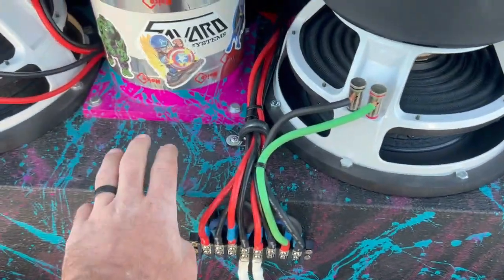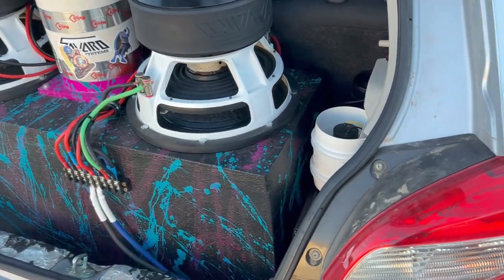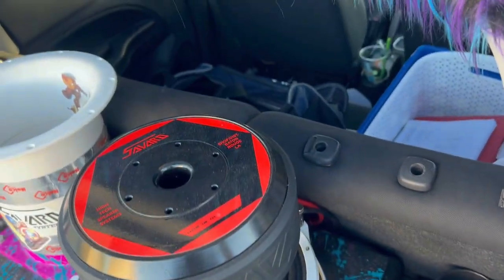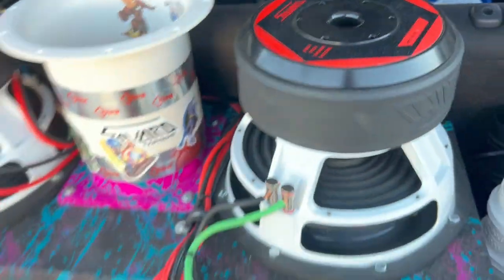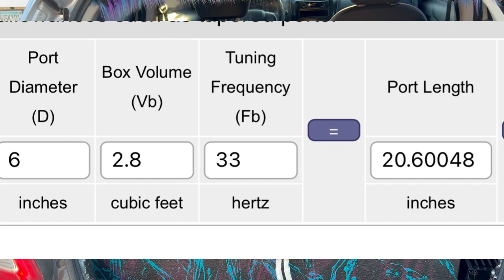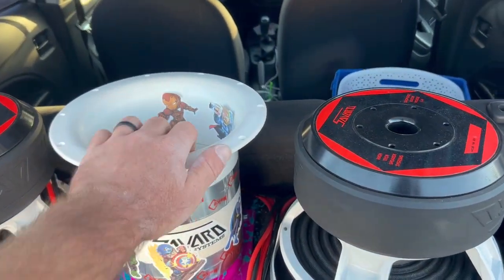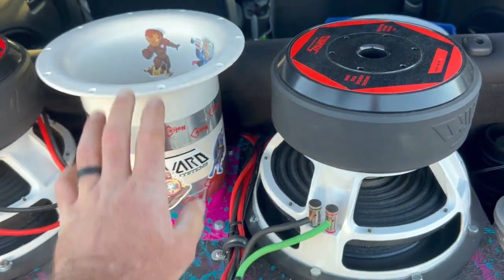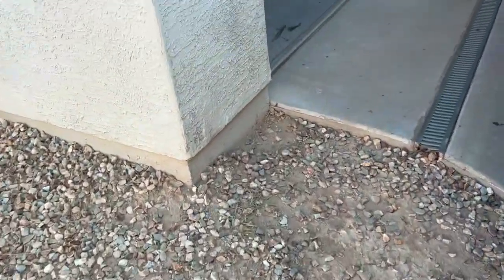Right now the box is just a little shy of three cubic feet — I know that's a little small for these subs, but the only way to go bigger would be to delete the back seat, and I've got work and kids to carry around, so that's not an option. This box is currently tuned to about 33-34 hertz. I just used a simple port length calculator to figure that out. This is the max length of this six-inch aero port, and I'd really like to tune it to about 28 hertz.